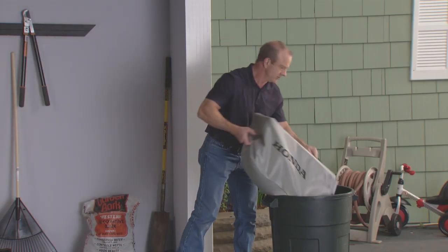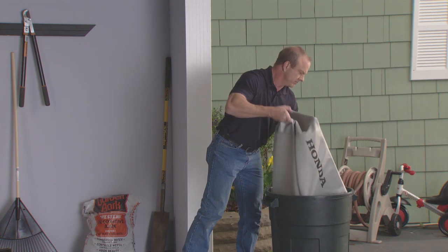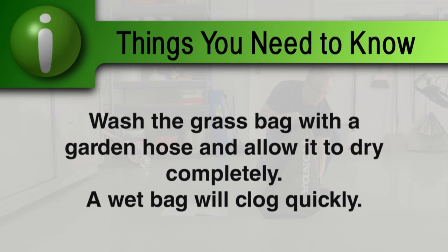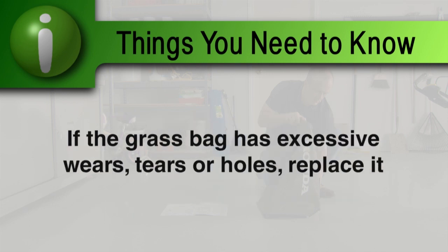It may be necessary to clean the grass bag periodically to maintain good lawn mower performance. Wash the bag with a garden hose and allow it to dry completely before using it, since a wet bag will clog quickly. If the grass bag has excessive wear, tears, or holes, replace it.